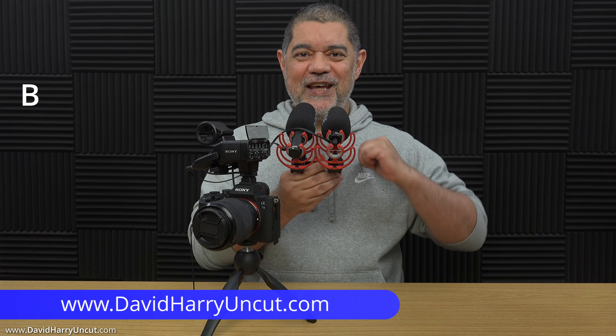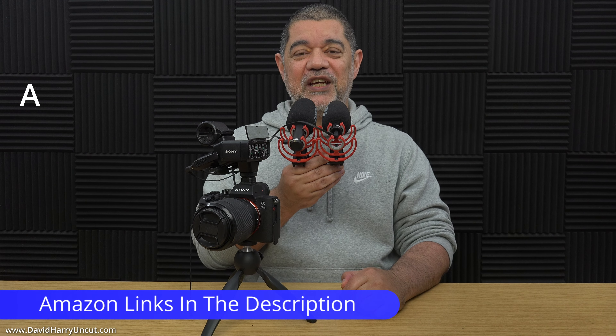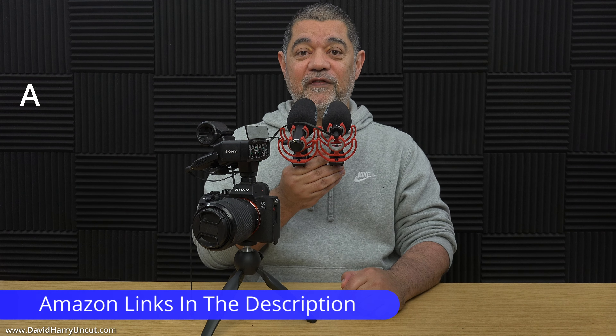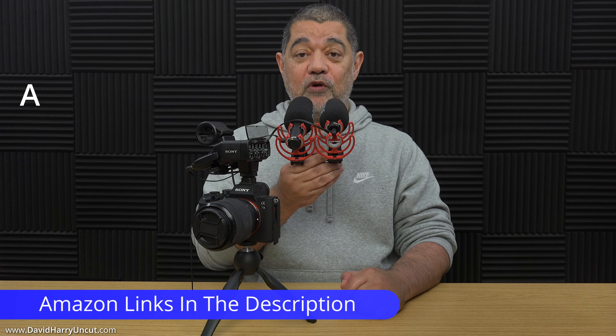All right, YouTube, it's me, David Harry, your favorite YouTuber and vlogger. So in this video, what I'm going to be doing is comparing the Rode VideoMic Go 2 with the Rode VideoMicro 2.